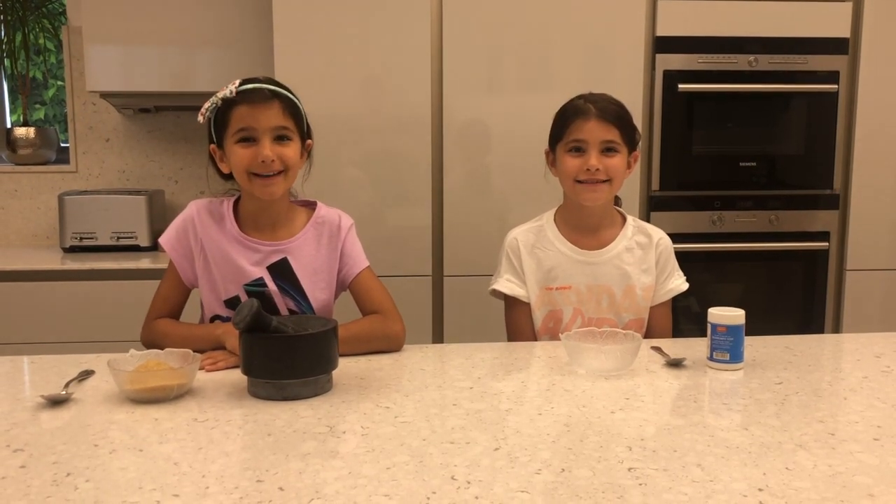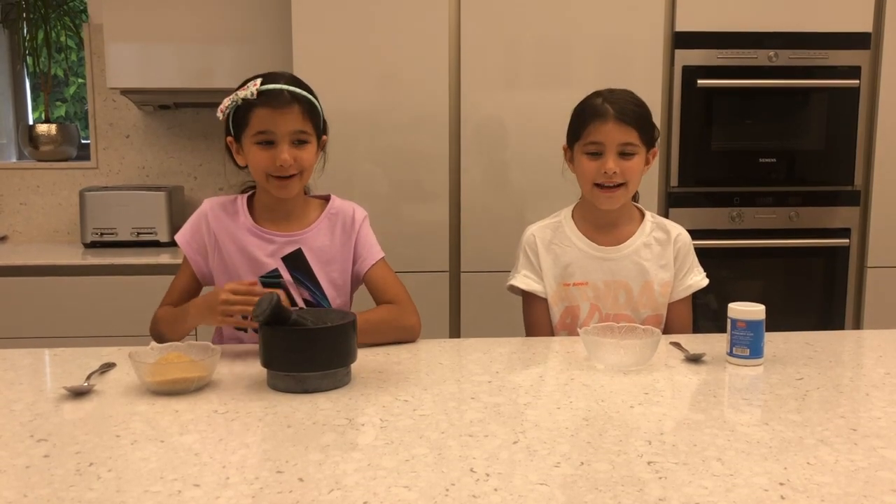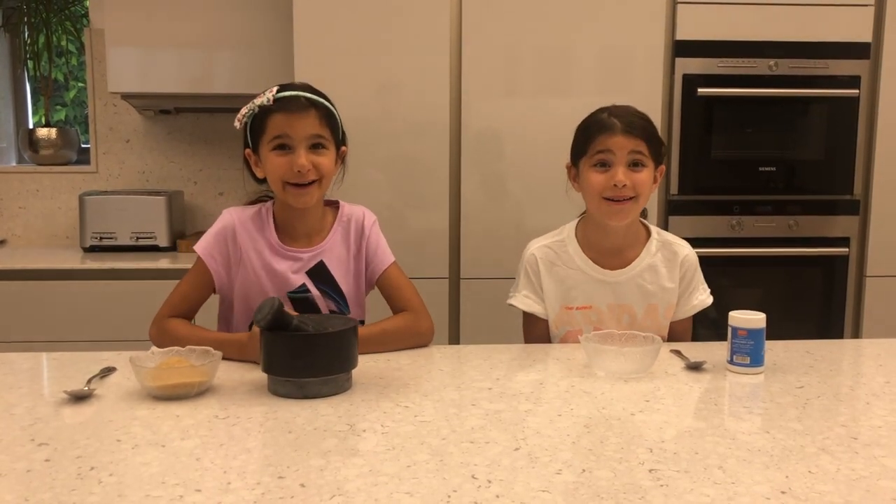Hi everyone, welcome to Yassi's and Lily's Cool Experiments. Today we're going to be making a fireworm.